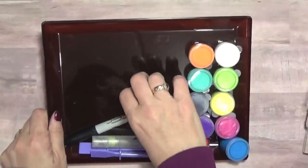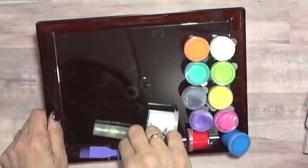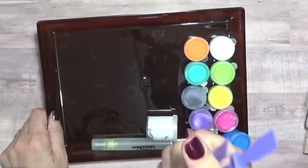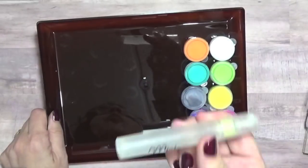I brought a Sharpie just to do some doodling, some palette knives — these are just the little cheap ones, I have better ones at home but for traveling these are fine — and my little mister of water.